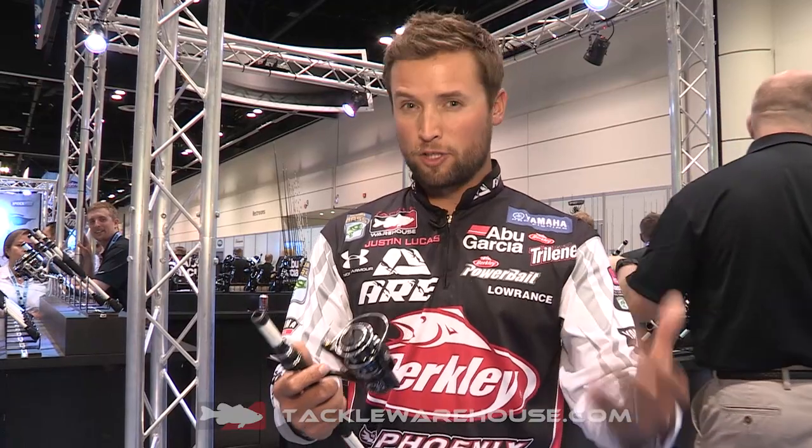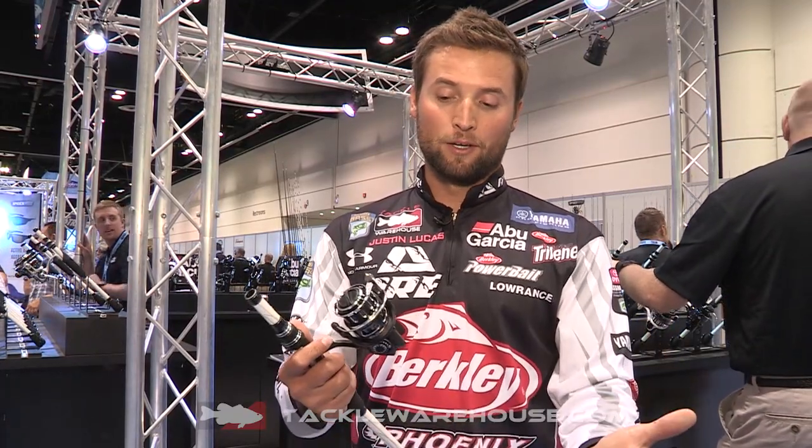Hey everyone, Justin Lucas here hanging out at the Abu Garcia booth at ICAST 2015. The big thing for Abu this year was coming out with some spinning reels that are totally next level. When you look at this one and think about the ultimate spinning reel, this is the new Revo MGX by Abu Garcia.